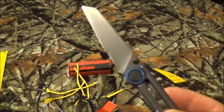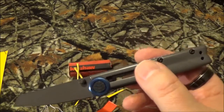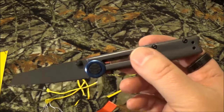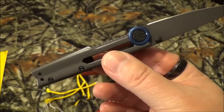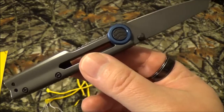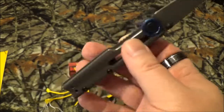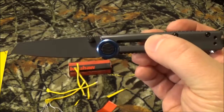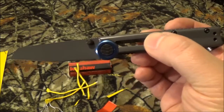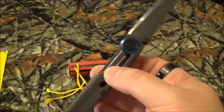I found it on Amazon, Kershaw's website, and Blade HQ. On Amazon it runs $41.95; on Kershaw's site it's $65.99 — a huge jump; and on Blade HQ it's $36.95. It's been reviewed twice on Blade HQ with a 4 out of 5 star rating, and three times on Amazon for a 3.8 out of 5.